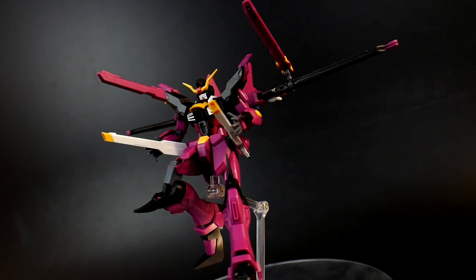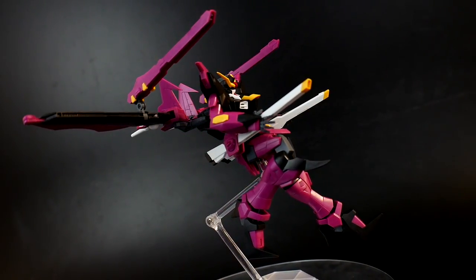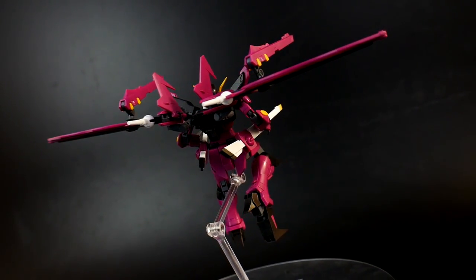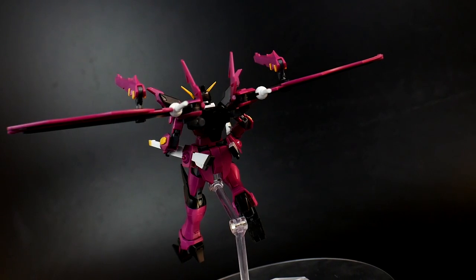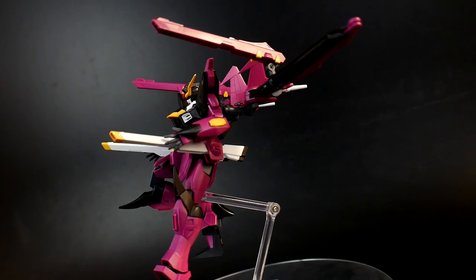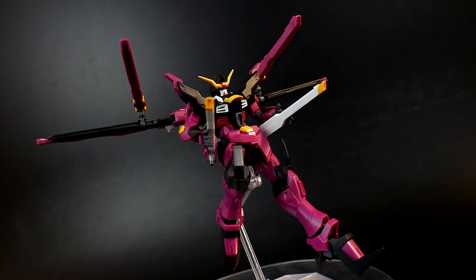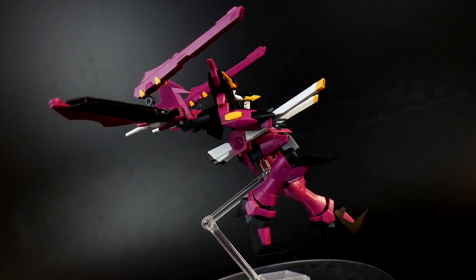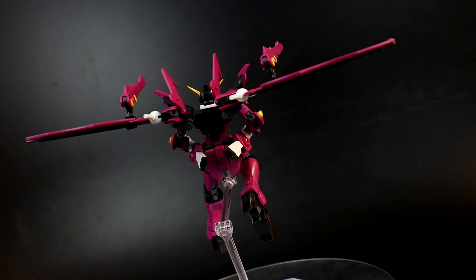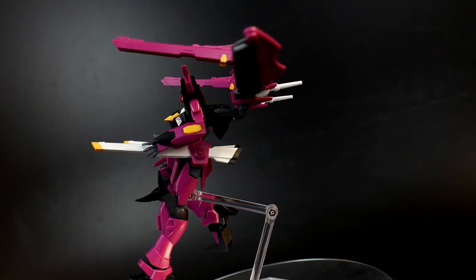Also, having the Strike Freedom's side rails — I think that's pretty damn cool. Overall, the aesthetic, the articulation, everything looks really amazing in this pose. If this is something you really like, maybe go the extra mile and craft some beam effect parts. My buddy Arthur has done that before using melted plastic, and it looked fantastic — I believe it was for the Master Grade Buster Gun. Definitely amazing.